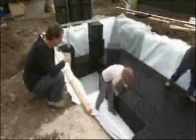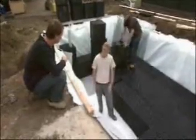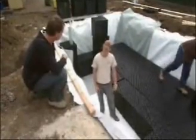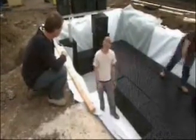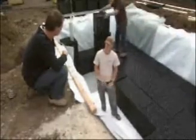Now come the modules — all 120 of them. The way it works is we've got the liner which holds the water, and then we've got the cells of the crates which build the strength and structure of the tank. That allows us to backfill over the top and either build a driveway, turf, or garden beds over the top.